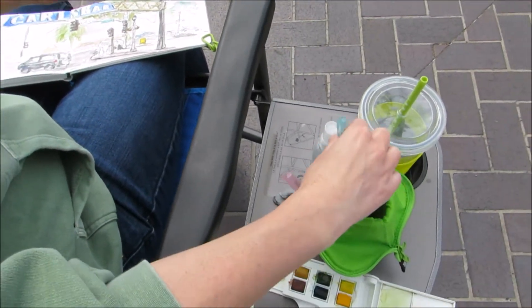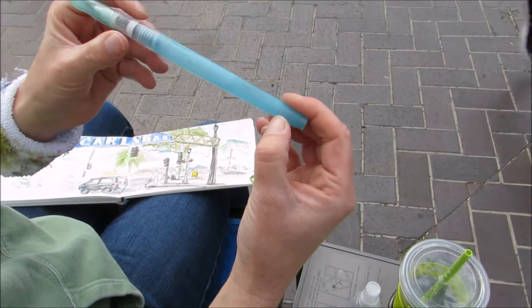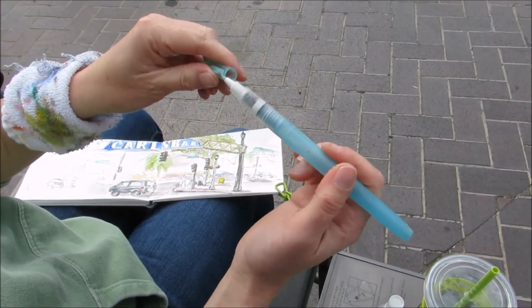And then I have my water brushes — they are Kiritaki as well. I have three sizes: small, medium, and large.